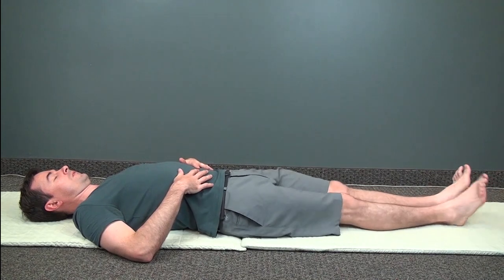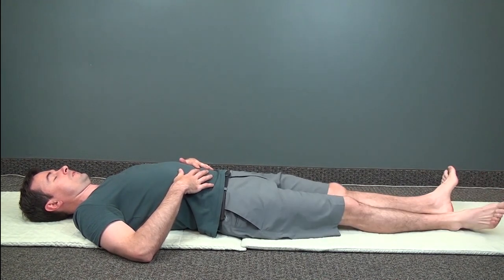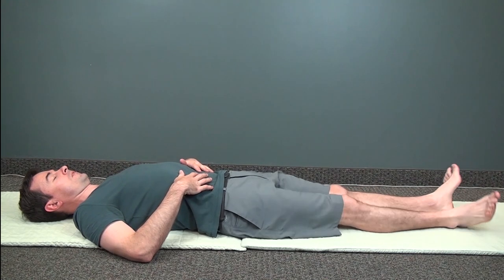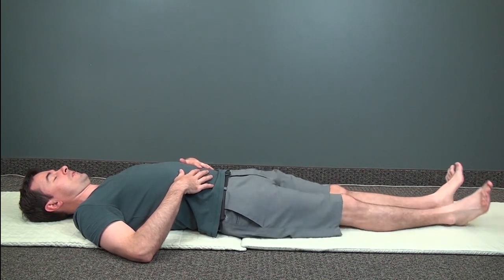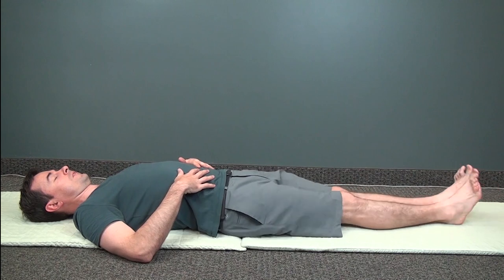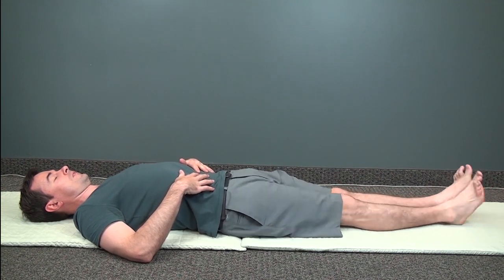Shake your legs actively while keeping your upper body relaxed. Try to open your feet wide enough that the outside touches the floor or comes close to touching the floor. If it's painful to tap your feet together, just move them a little wider apart and shake. And don't forget to breathe.